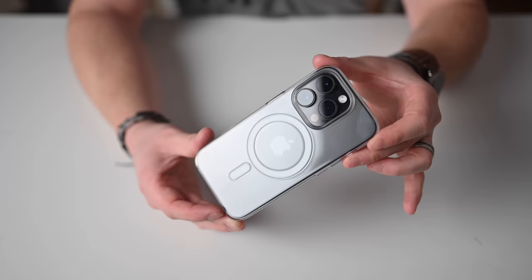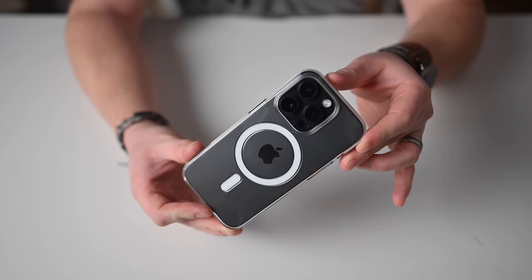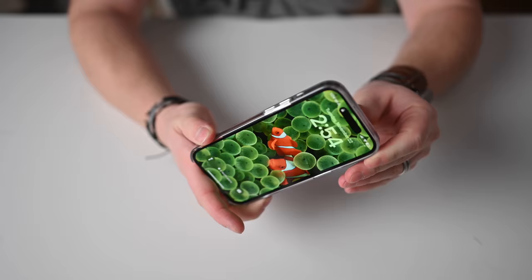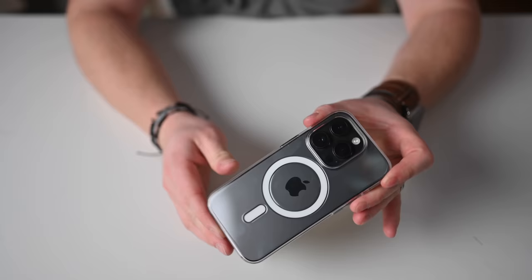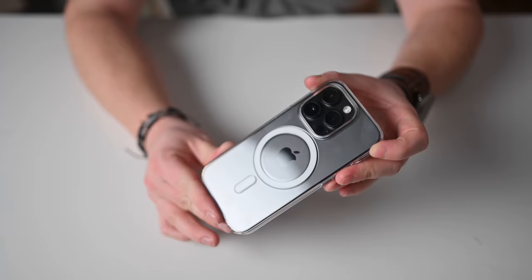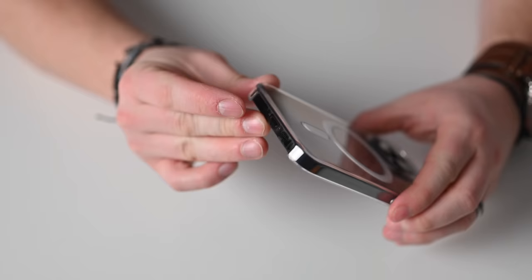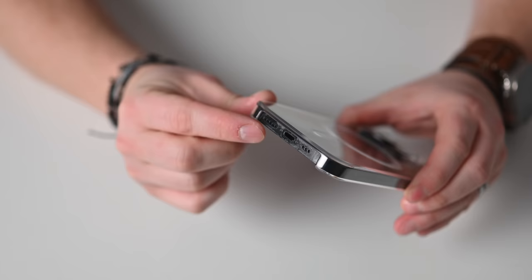The clear case is the most basic in terms of design. You have the clear body, it supports MagSafe — you can see the MagSafe connector in the center — a raised bezel around the camera, and a raised lip around the front of the iPhone. It feels a little bit slippery, but the buttons feel nice and tactile on the sides. I like the looks of this case; fingerprints will still show through a little bit.